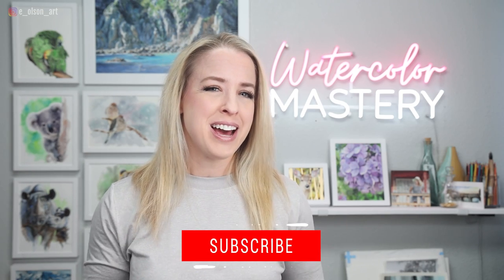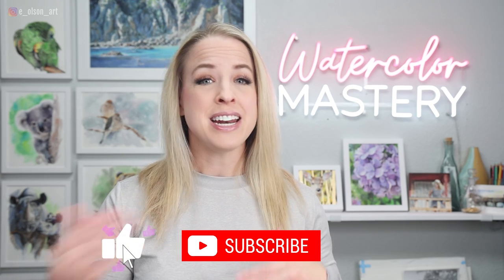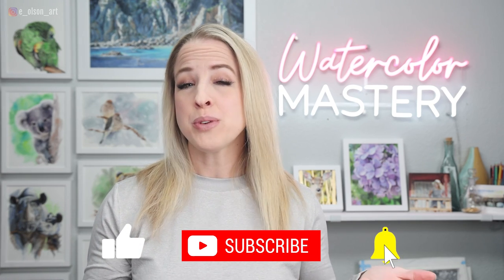Before we get into it, my YouTube analytics are telling me that 62% of you watching this right now are not subscribed, so please go ahead and hit that subscribe button and turn on notifications. That way you won't miss any of my brand new videos, and it also really helps out the channel and allows me to continue bringing you free watercolor videos like this one.